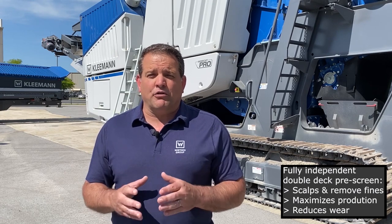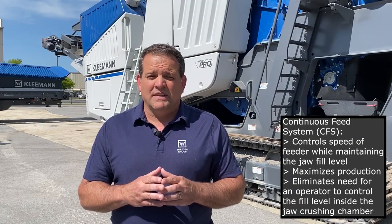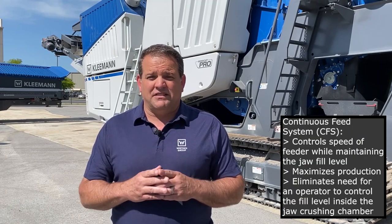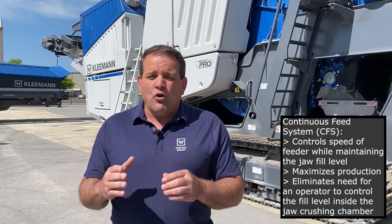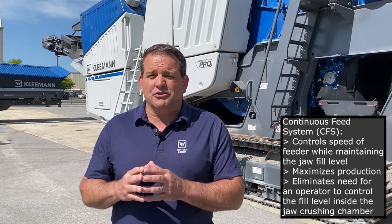Now let's recap. The MC120 Pro is equipped with a fully independent double-deck pre-screen to scalp and remove fines before the crusher opening, maximizing production and reducing wear. Pre-screen size material is removed by a side discharge conveyor that can be fitted to the right or left side of the machine. The fine material from the pre-screen can be combined with material from the jaw to produce one stockpile. The continuous feed system, or CFS, controls the speed of the feeder and the pre-screen while maintaining the jaw fill level, maximizing production and eliminating the need for an operator to control the fill level inside the jaw crushing chamber.